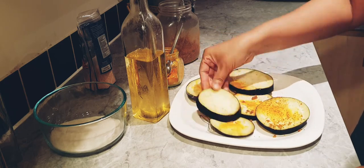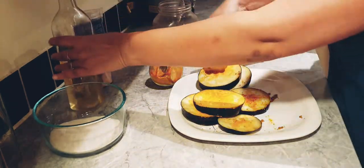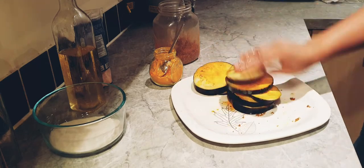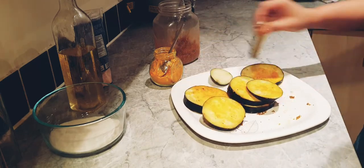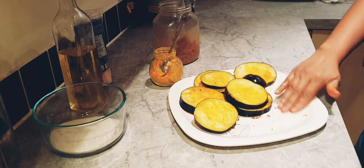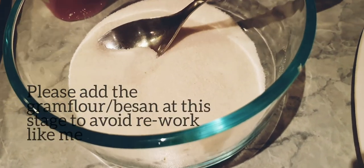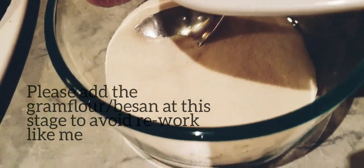Marinating the brinjal pieces will enhance the taste of your begun bhaja and you'll see the difference once you eat it. For making the batter, into the rice flour we'll put all the other ingredients.